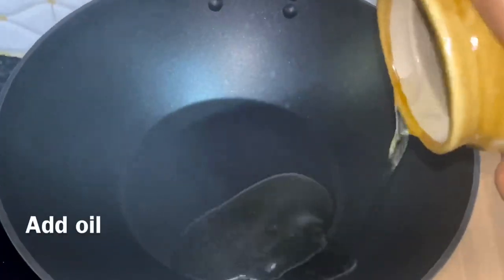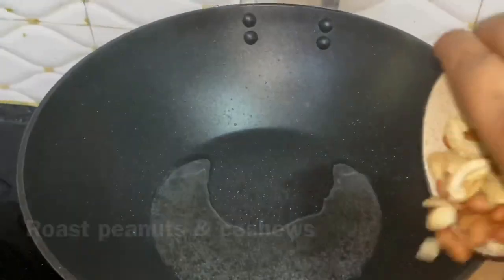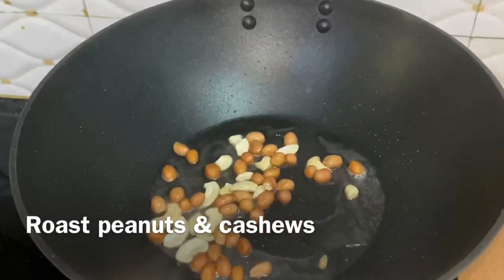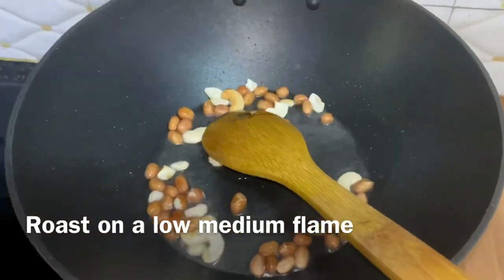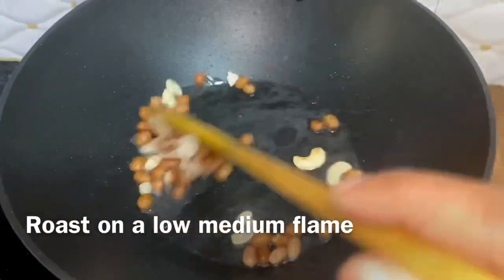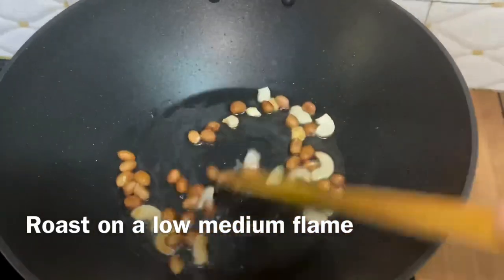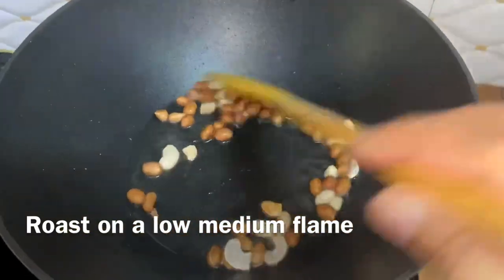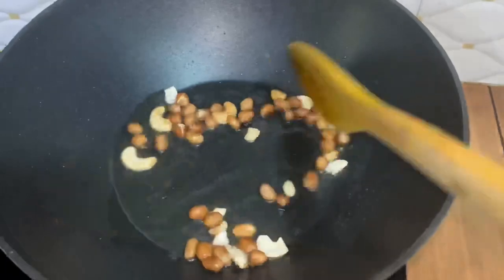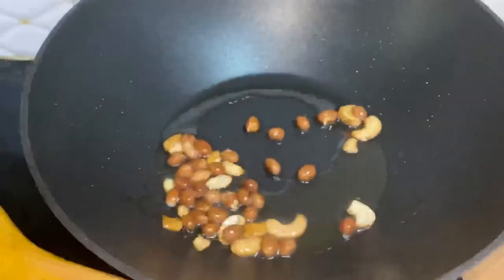I have put 2-3 ingredients in a cup of oil. Now I will roast peanuts and cashews on low-medium flame. If you want, you can also roast your own dry fruits. Roast them on low-medium because if we roast on high flame, they will burn. Roast them well and keep stirring in one direction.